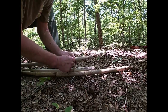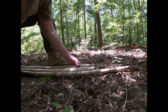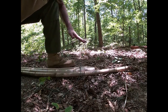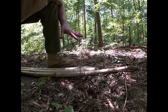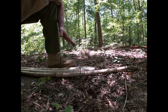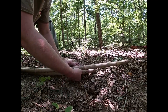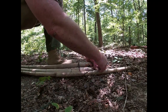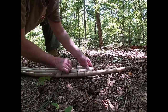I almost ran out of string last time, so I'm going to shorten this right here. All you have to do is weave it around — some people go three times, some people go six. I like to go between four and six, but since I don't have as much 550 cord as I'd like, I'll do it about three times just for demonstration purposes. Just weave it around and dress it up as you go.